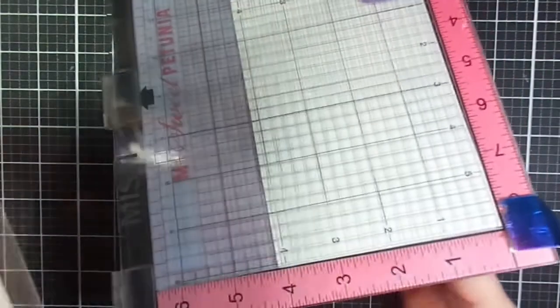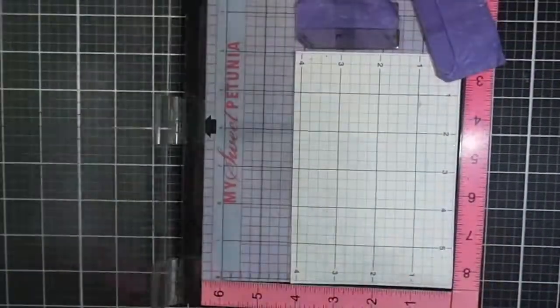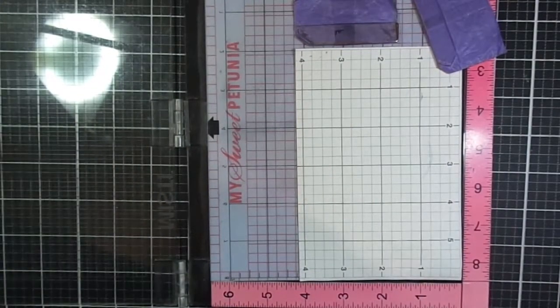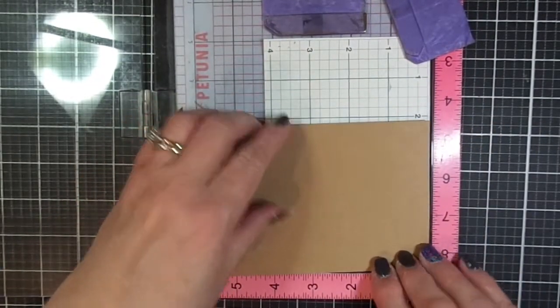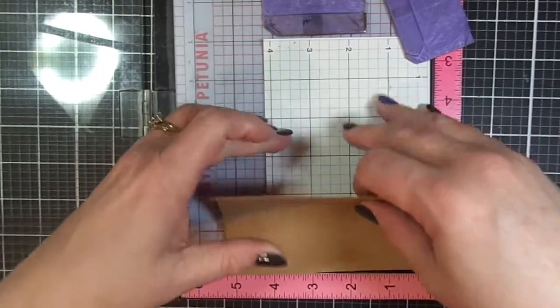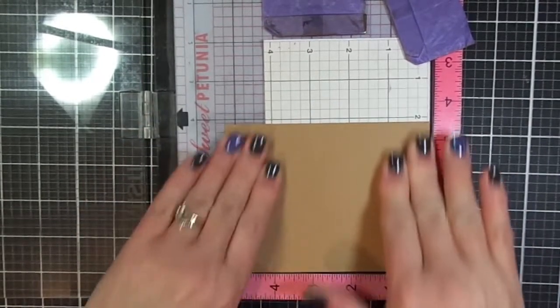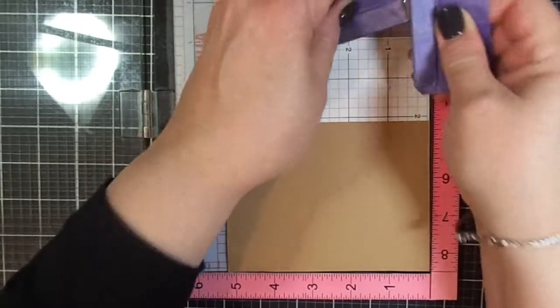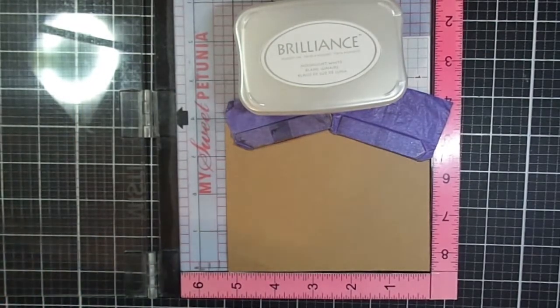Let's go ahead and get started. I have a piece of craft cardstock which I've trimmed down to five by three and a quarter. I trimmed it to that size so that I would have room for a mat to go behind it. I knew that I wanted to do some matting using some Christmas cardstock from my stash. I'm just putting it in the corner of my MISTI, and you'll see — you are basically going to be walking your cardstock over just a tiny little bit.